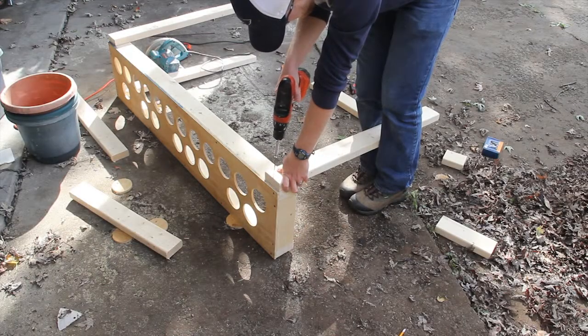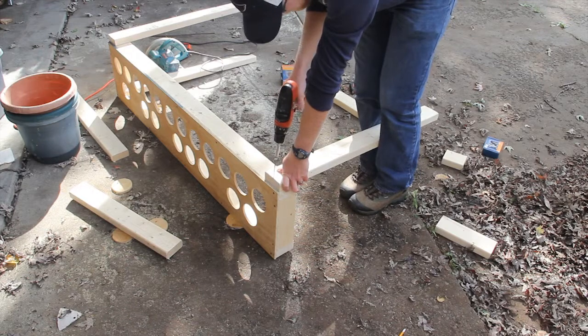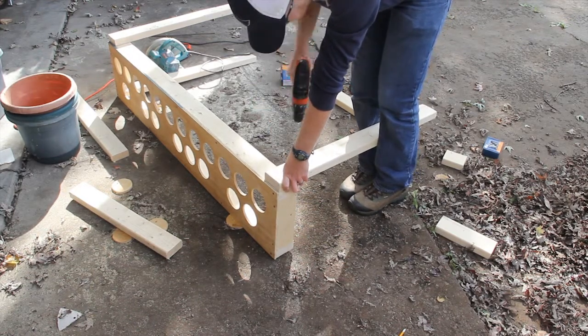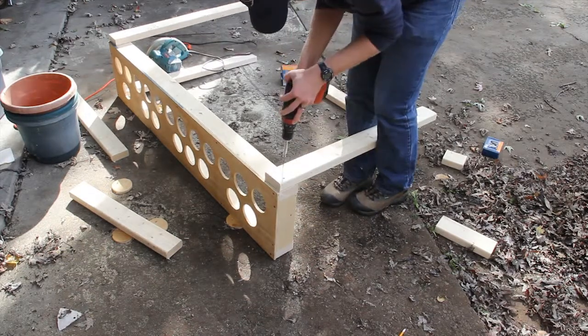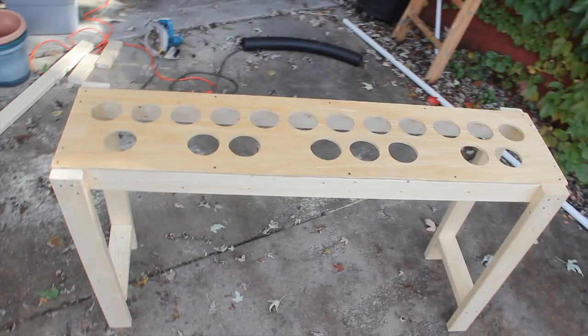The next step is to construct legs. I made mine 36 inches. You can make yours at any height that you like. Just hold them in place and put at least three screws in to keep it nice and solid and keep it from wobbling back and forth. You can see with my finished product that I also put some cross beams down at the bottom of my legs to keep everything nice and sturdy.